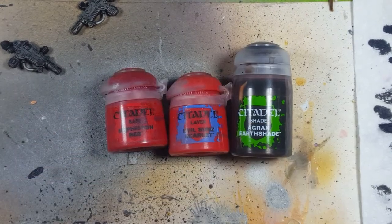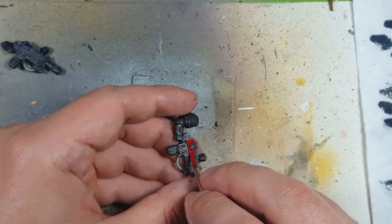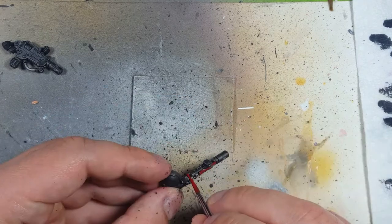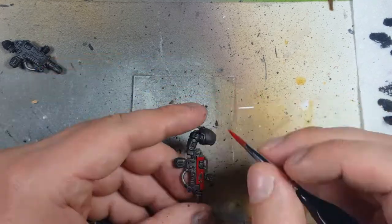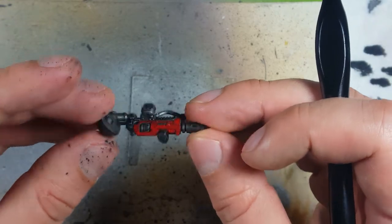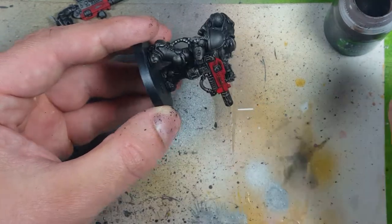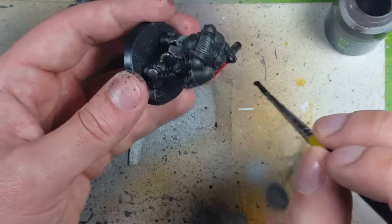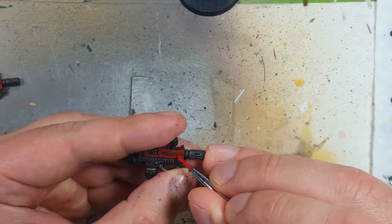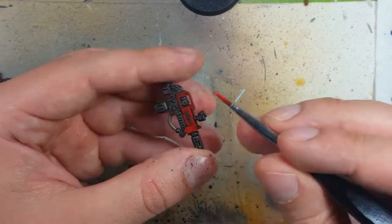Now with Mephiston Red, Evil Sun Scarlet, and Agrax Earthshade, we're going to paint the guns. We start with a base layer of Mephiston Red on all the plate covering parts of the gun — use your own discretion on what these are. Then we coat it in Evil Sun Scarlet. Once that's done, we take Agrax Earthshade and coat the entire gun in it — both the red and the metal parts. Then with Evil Sun Scarlet again, we go back and highlight the edges of the gun — the edges of the plates and such all over.